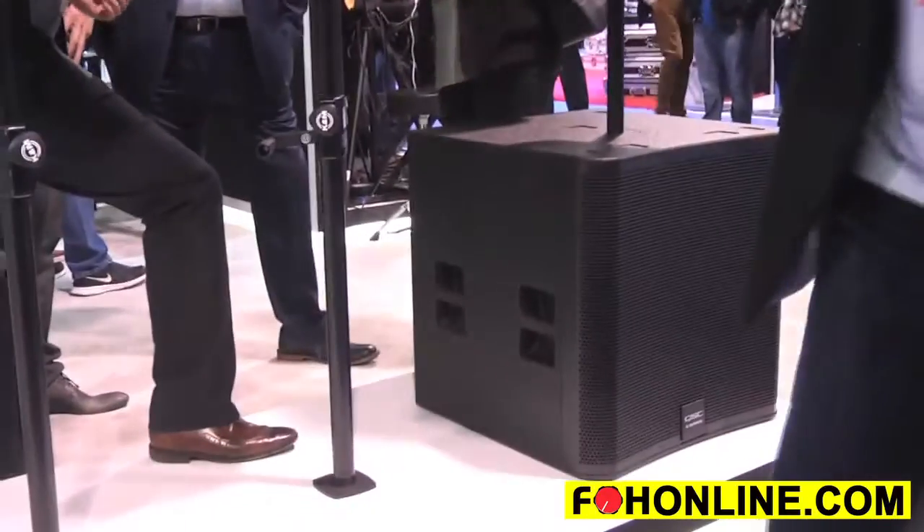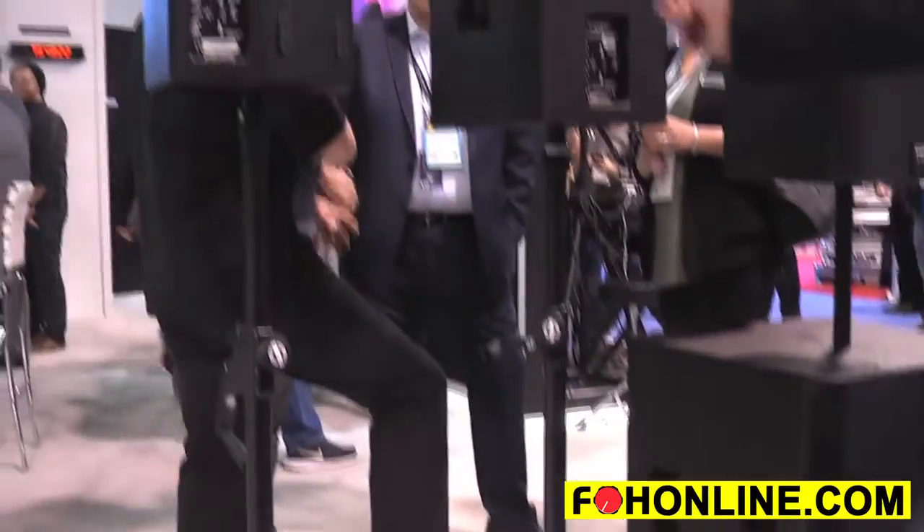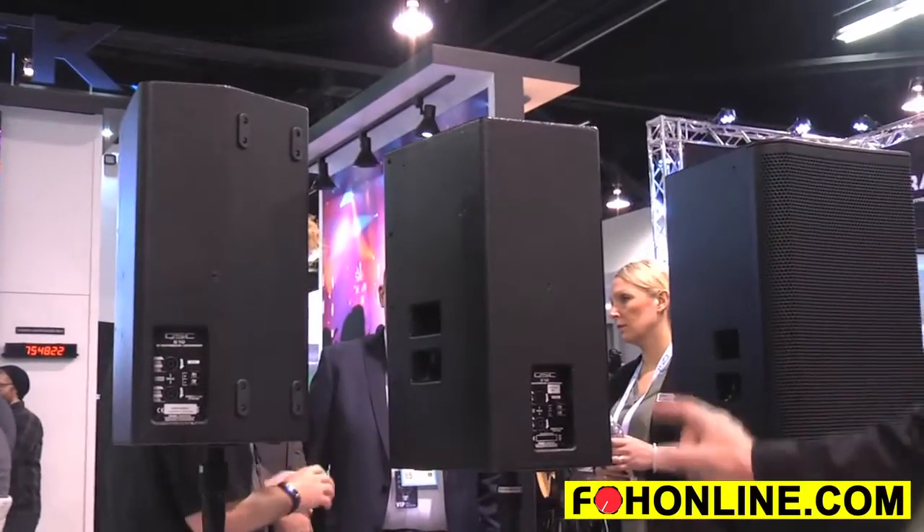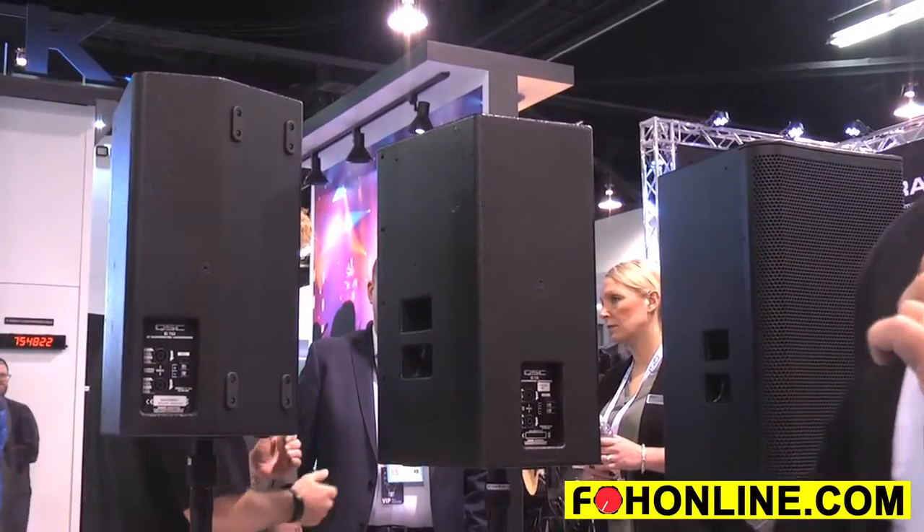The 10 inch is 300 watts, the 12 inch is 400 watts, the 15 inch is 500 watts, and the 18 inch subwoofer is an 800 watt subwoofer.